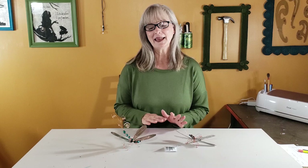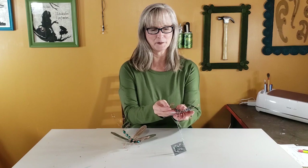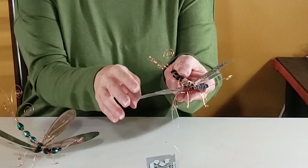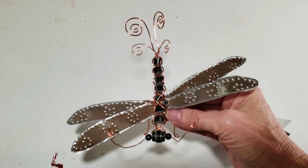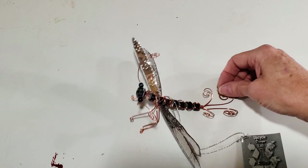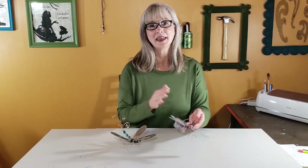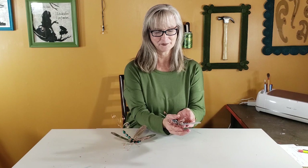Today I'm redoing an old project that was pretty popular, but I think I've made some improvements. Here's the original dragonfly I made — I used some salvaged copper wire and some aluminum can for the wings, and the body is made out of magazine paper beads. I'll link to this project because there are some distinct differences, and you might find it a little easier to start with. Even though I've made improvements, this little version did actually sell at craft shows.